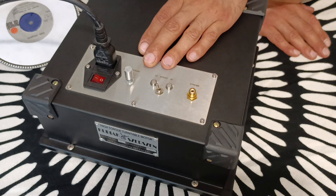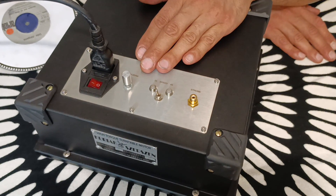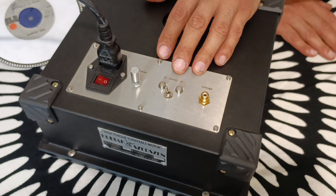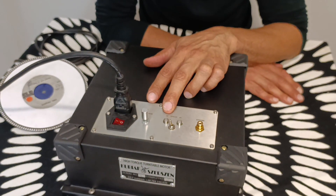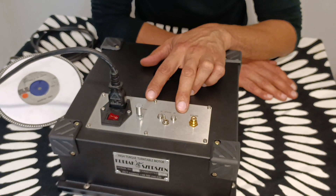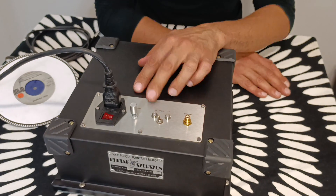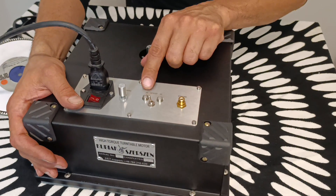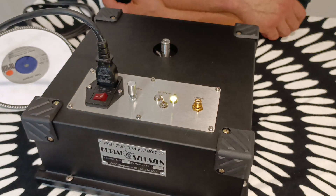It may be programmed on 2 speeds, to be remembered, from half speeds to even slower to 78 or even higher. So 33 and 45 are your default speeds, but actually you may program it to anything you want. I'm switching the motor on — as you see by this knob, it's now on 33, its default speed.